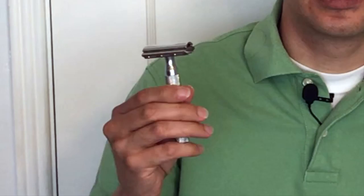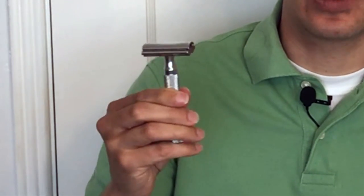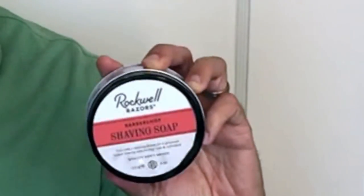If you've seen our video on the Rockwell 6C Razor, you know how much I love this razor. We're back today to talk about the Rockwell Razor's shaving soap — how do I feel about this shaving soap?